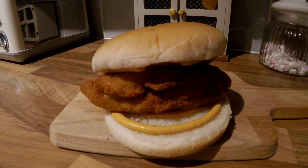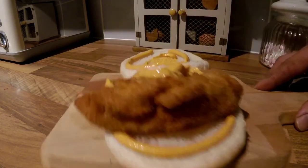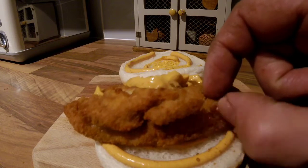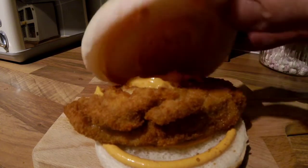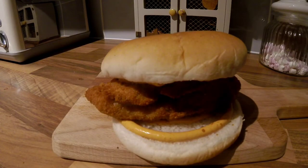There we have it — one crispy pheasant burger served with spicy mayonnaise. Just listen to how crispy it is — it is really, really crispy and it smells amazing. So there you go, another recipe you can do with pheasant.